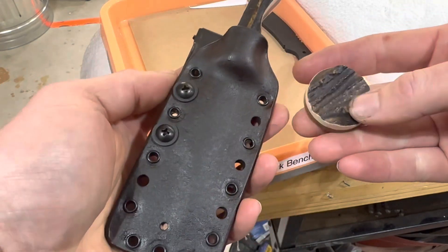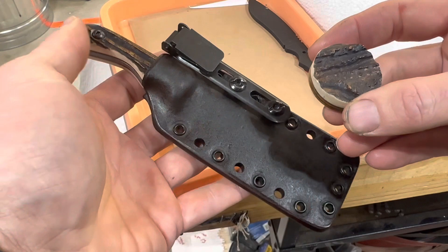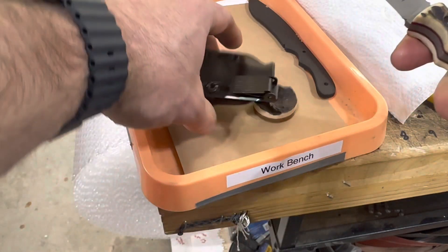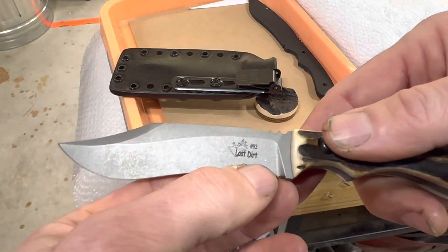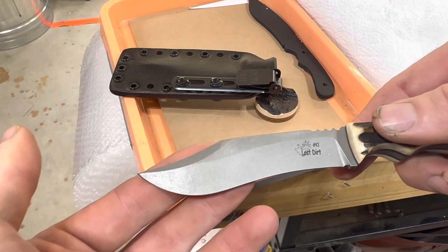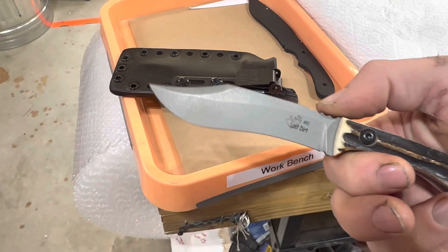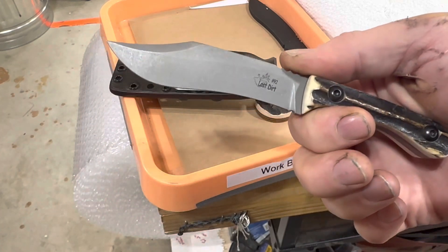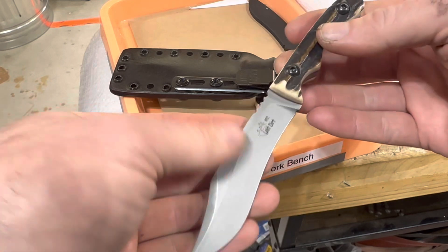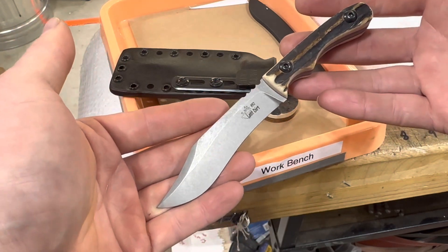This entire set will go out to him today. This customer has about 20 of my knives — I've lost count. This knife is serial number 92, so this customer has like 20 of the 92 knives I've released in the last two years. He's a very, very important customer and we've been friends for a long, long time. Hopefully he loves it — I'm pretty sure he will, and hopefully you love it too.